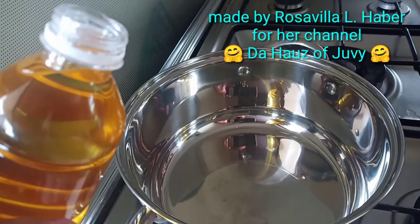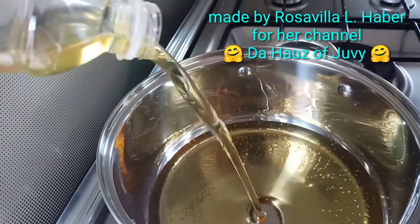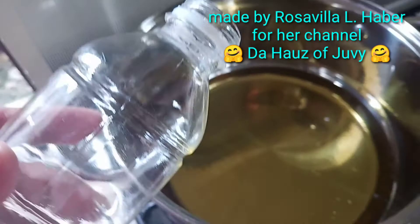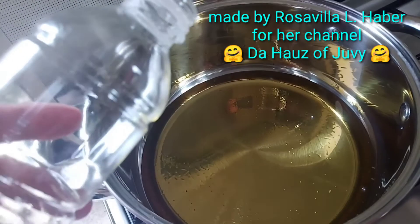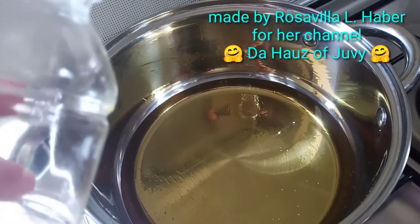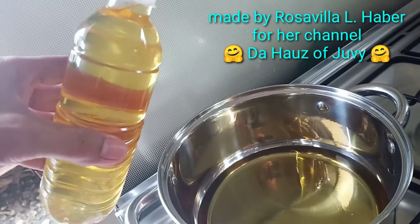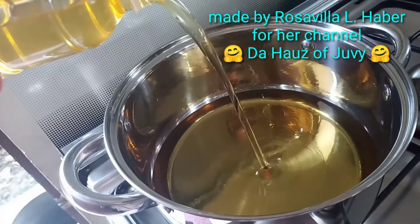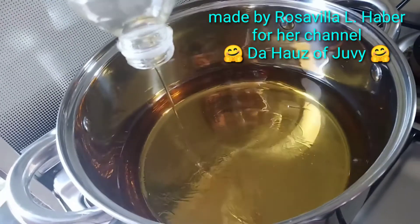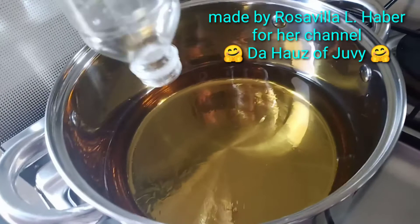Now I'm pouring the cooking oil. I'll use one ladle of cooking oil. I think I need more since deep frying gives a better result, so I'll add another ladle. My pot is quite big so I'm pouring two ladles of oil total.